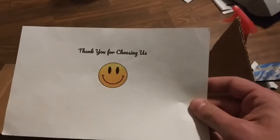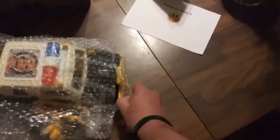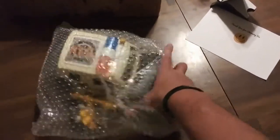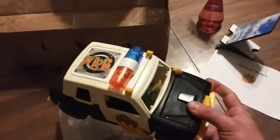So I've got a little note in here — thank you for choosing us. Let's get in here. So we've got first, right here, looks like the police car. This is the police car from Police Academy. Awesome — I never had that as a kid.